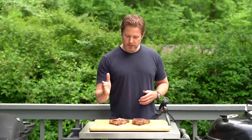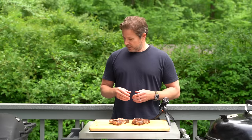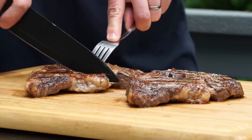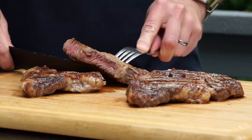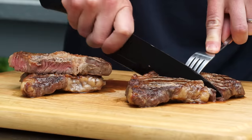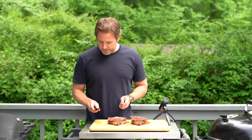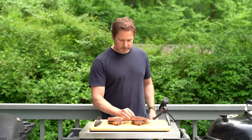We've got our two beautiful steaks. On my right we have our griddle steak, and on my left we have our steak that came off the grates. You can definitely tell by the grate marks. Let's give these a bite — we'll cut them right in the middle and see what we're dealing with here. Super juicy. Nice and juicy on the grate side as well.